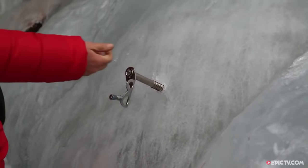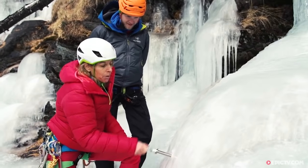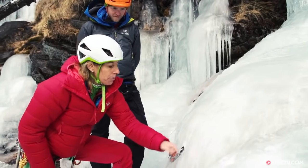And what you want to see is a carrot of ice coming out. This is a perfect placement - you need to have the hanger flush to the ice.